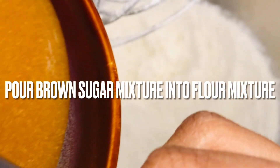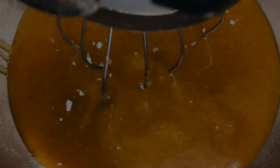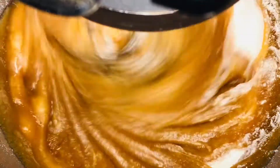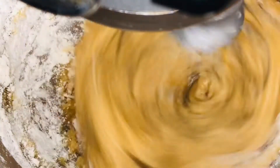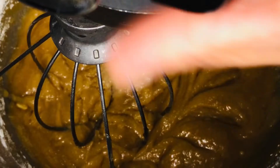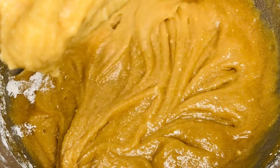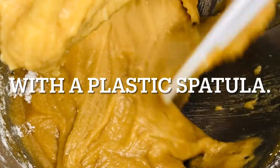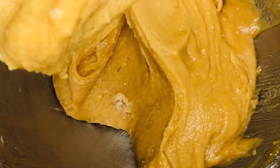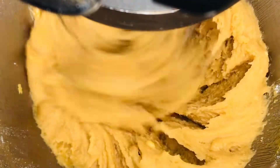Now it's time to pour the wet ingredients into the electric mixer with the dry ingredients. Combine on low speed until the flour is fully incorporated. You might have to pause mixing in order to scrape down the sides and bottom of the bowl with a plastic spatula. Combine again to make sure all of the flour is fully blended.